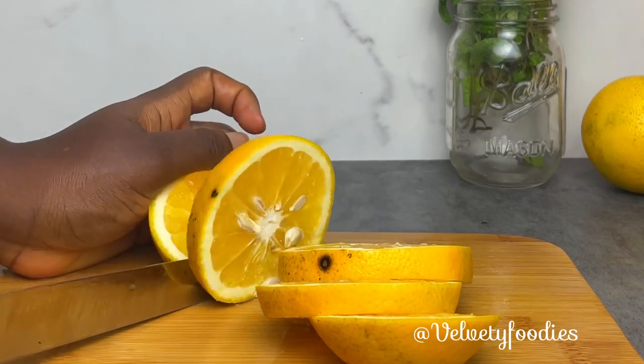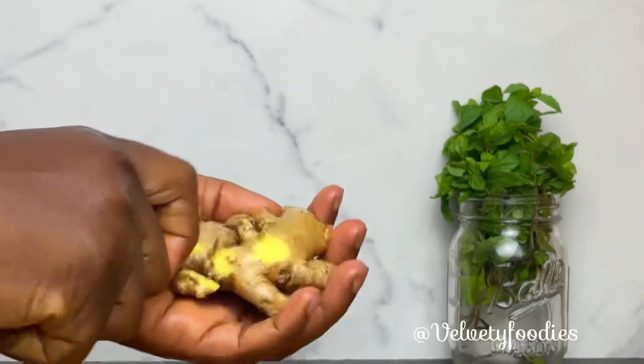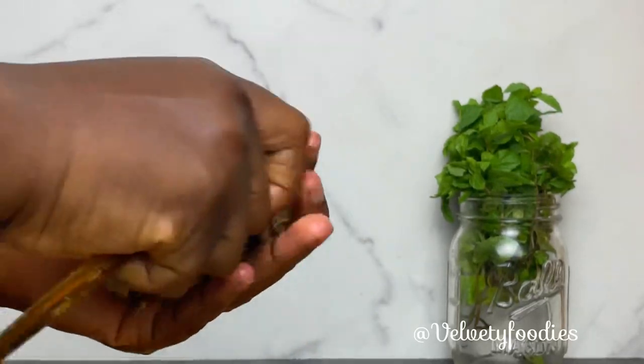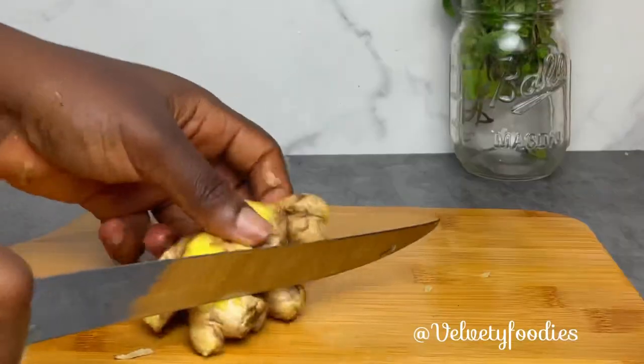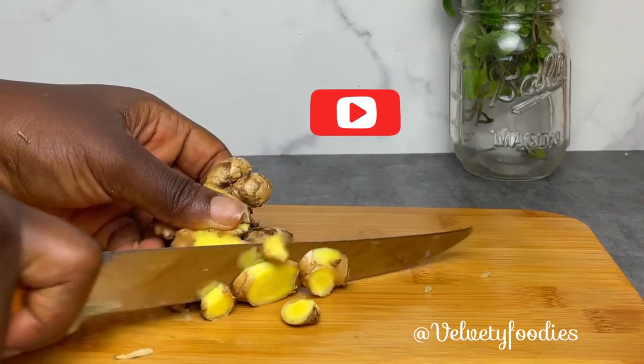I'm going to be using some ginger now. I will roughly peel the back — I won't really be peeling all of it, but I just want to peel off some parts — and I will be chopping this into smaller chunks so it can be blended.